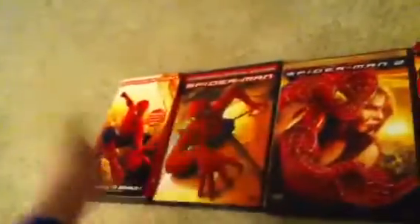Hello everyone and welcome to my Spider-Man live action movie collection. I have one VHS and like five DVDs, so let's do this.